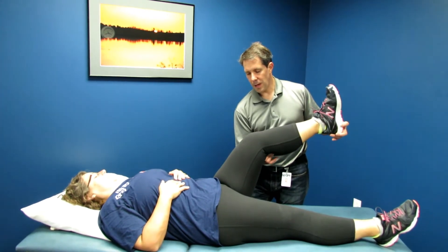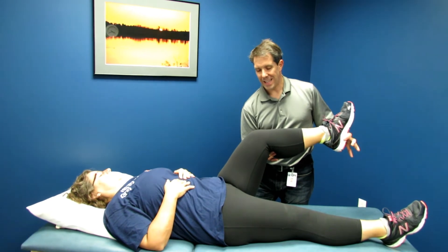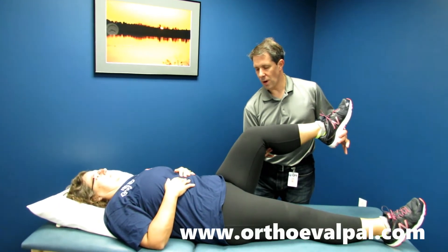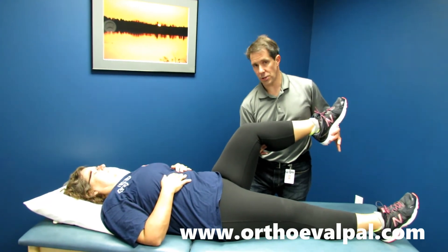Keep the hip in neutral position — right now I'm actually putting some stress to get her to zero degrees of internal rotation — and I try to flex her some more, but I can't flex her anymore. I'm hitting some real restriction with this patient.